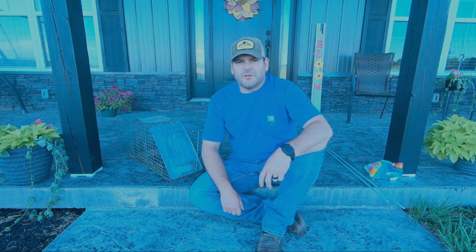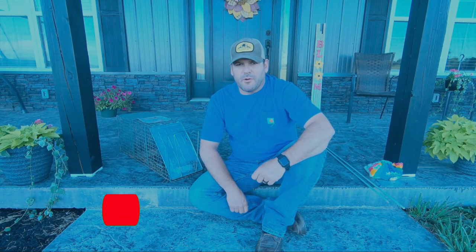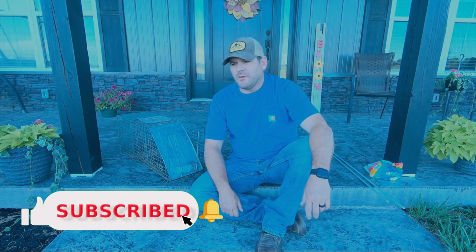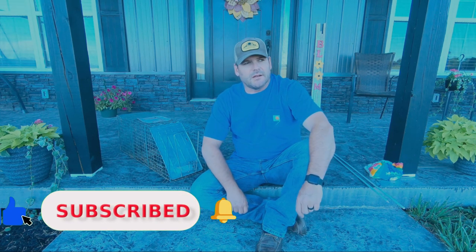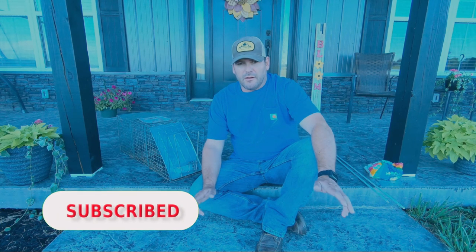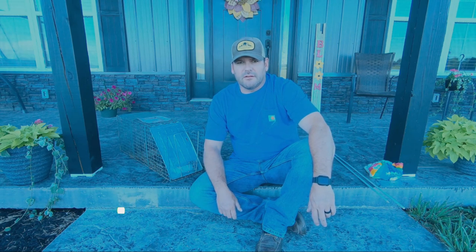Okay guys, this week I'm going to talk to you about a popular subject around my parts this time of year. It is late June and the raccoons are getting into everybody's feed and digging in their flower gardens and their trash. And a lot of the raccoons have kittens. That seems to be the most popular complaint right now.